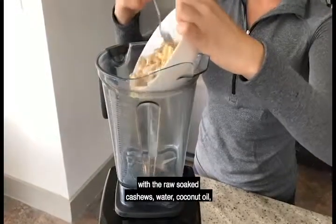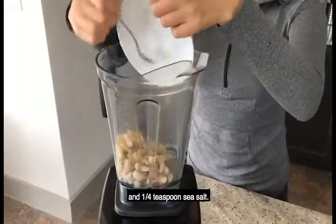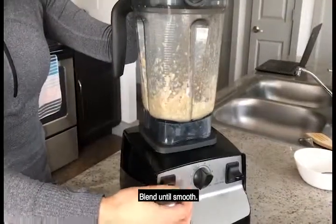Place the garlic cloves in a blender with the raw soaked cashews, water, coconut oil, and 1/4 teaspoon sea salt. Blend until smooth.